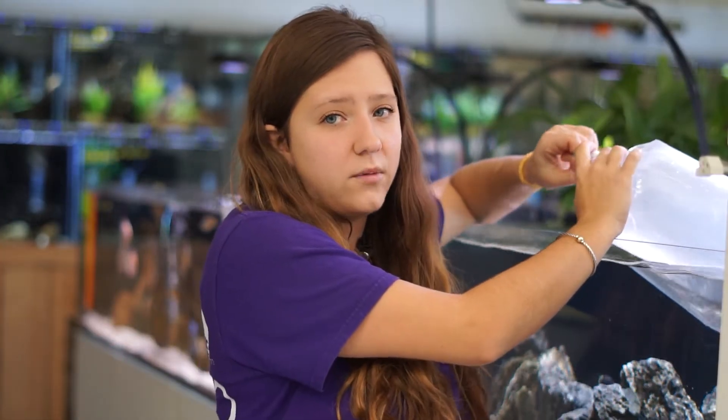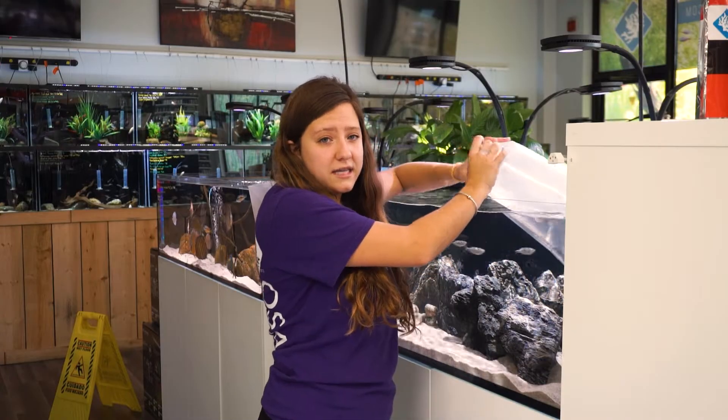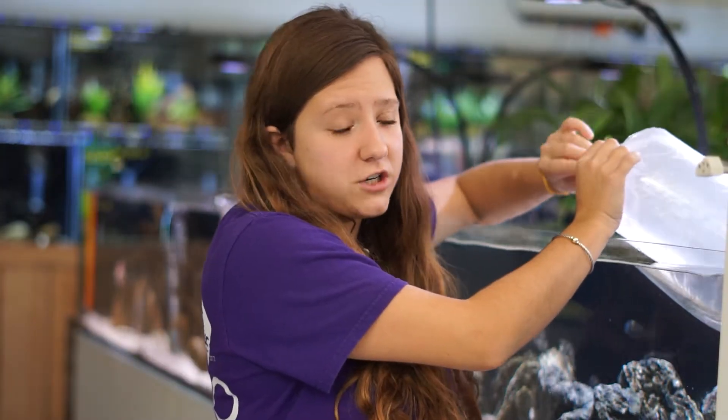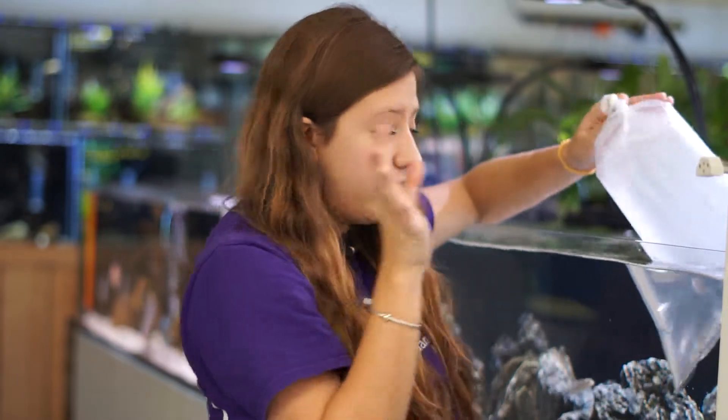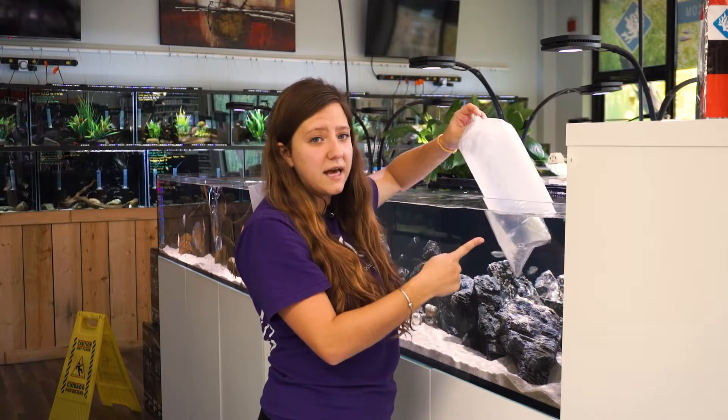There are two different types of acclimation. The first is drip acclimation, which I'll show you second. The main type I'm showing you today is acclimating in the bag. If you have really sensitive fish, I do recommend drip acclimating, but if you have hardier fish — like the danios and Egyptian mouth brooders I have here — they can handle being acclimated inside the bag.